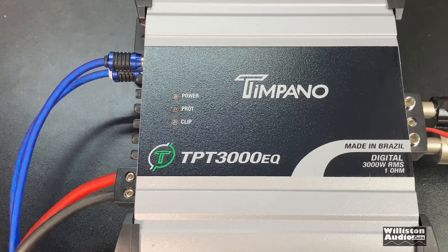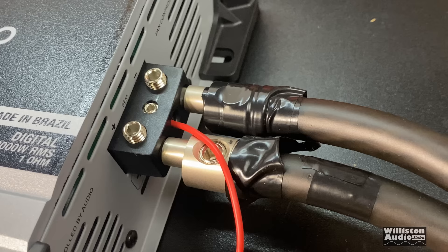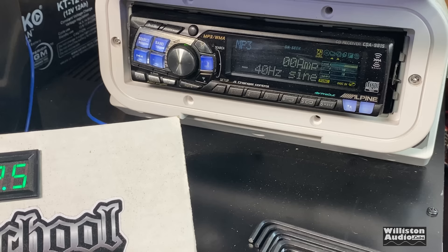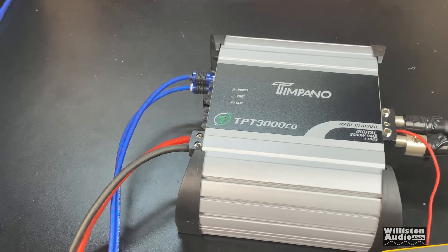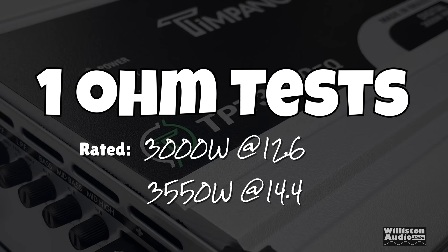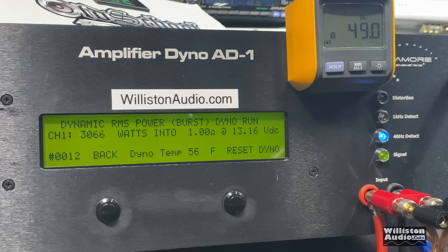Here we have the Timpano TPT 3000 EQ hooked up. It still has those wimpy four-gauge terminals, so we have four-gauge to zero-gauge reducers going straight into the bank of eight XS Power D1400 batteries, and hooked up as always to the Alpine 9815 head unit — which has been proven over and over to be a super clean, nice-output head unit. We're going to try the one-ohm test now. It's rated 3000 watts at 12.6 and 3550 at 14.4 — let's see what we get.